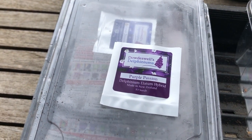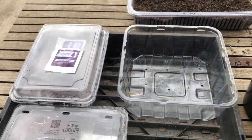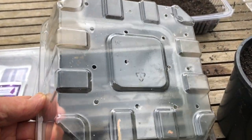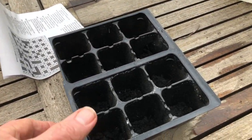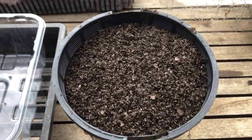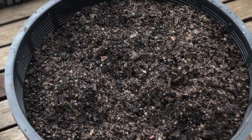We're using seeds from Dowdswells Delphiniums in New Zealand and we're planting them in containers. You will need a tray — something like this will do — making sure that it's got drainage holes in the bottom, or you could use individual cells like this. You'll also need a seed raising mix, which is different to a normal potting mix: it's much finer and it's designed specifically for growing seeds.